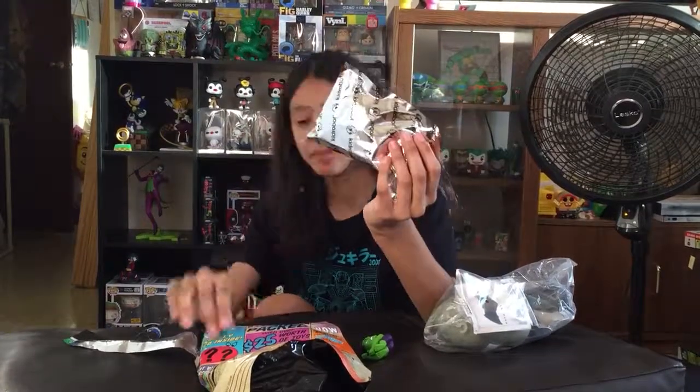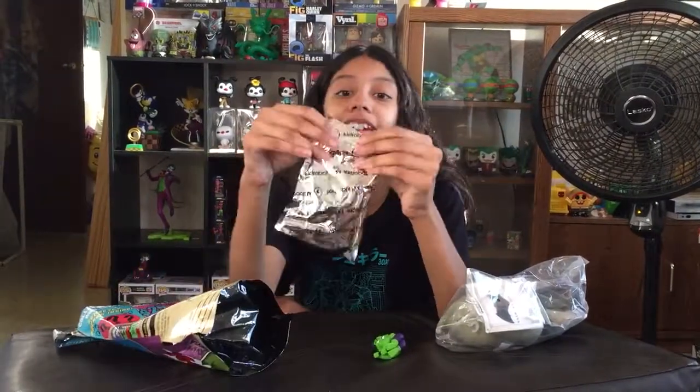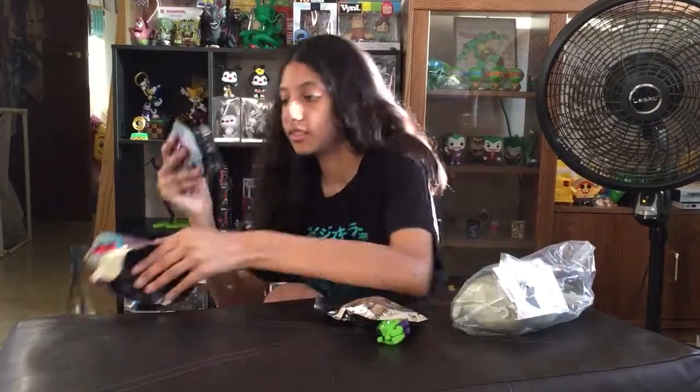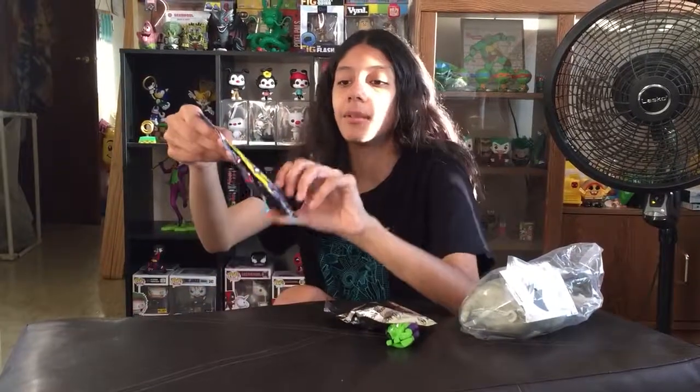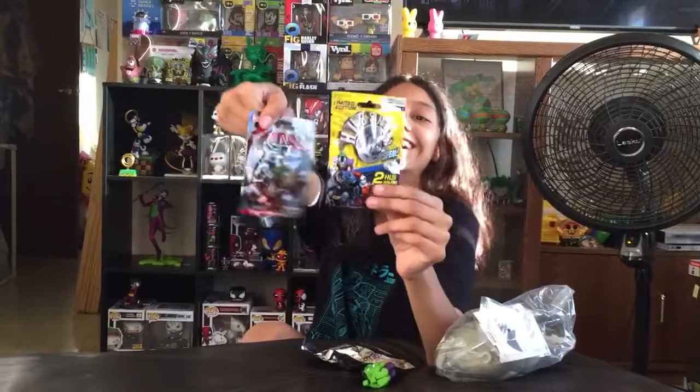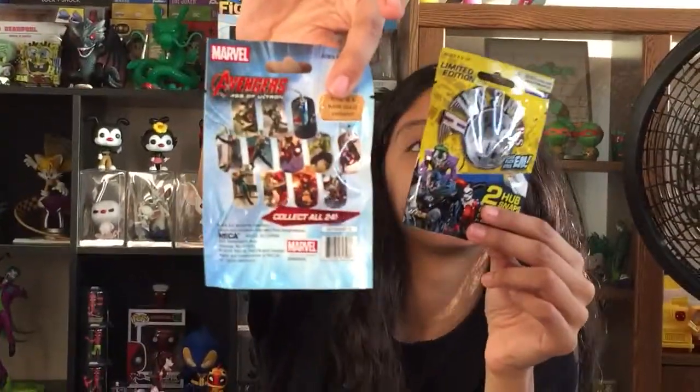We got a Kid Robot toy. Weird pack. Is there anything else before you open it? Yes, there's two things. We got Hub Snaps and a Dog Tag. What kind is it? Avengers. Avengers Age of Ultron.